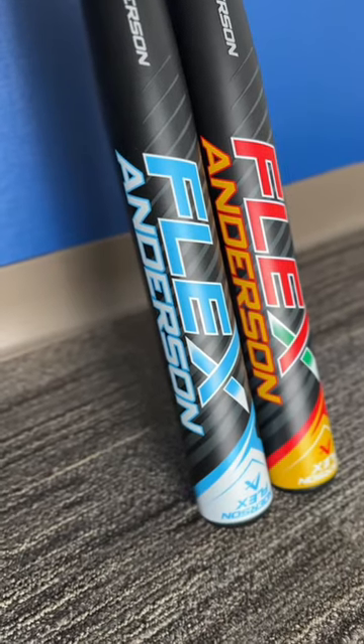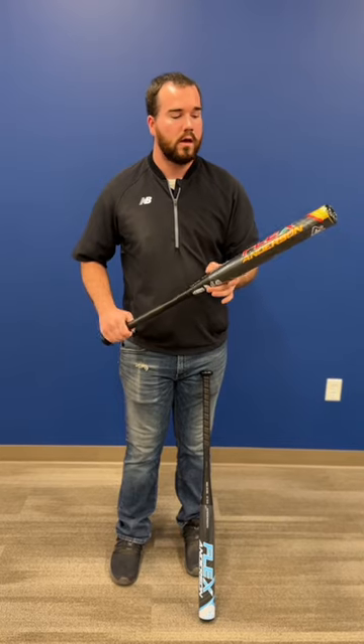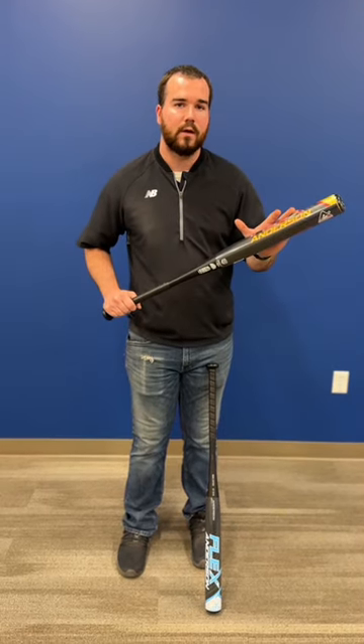This is the Glacier Blue colorway, and then we also have the Rasta colorway as well. Head over to our website ebasesloaded.com and check it out.